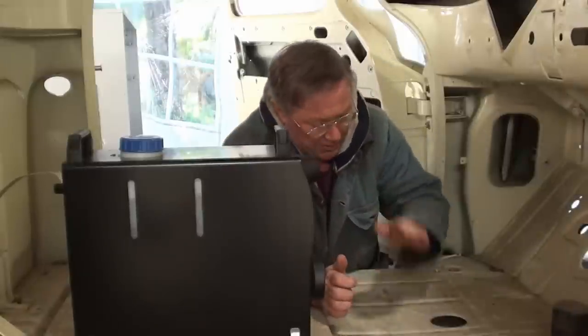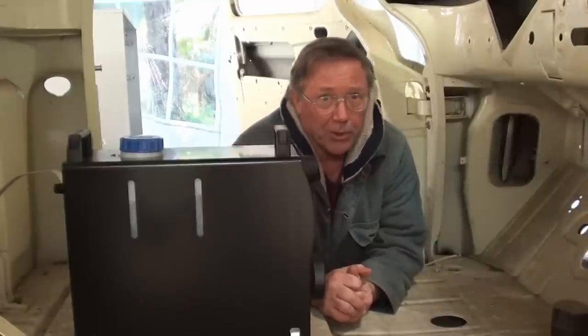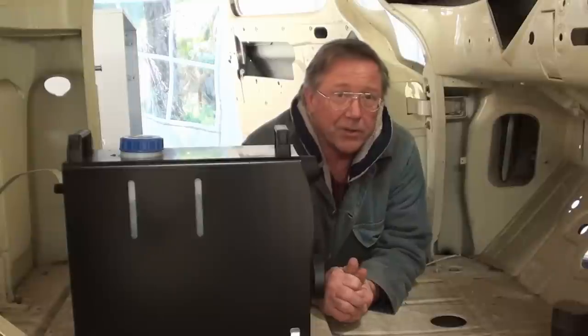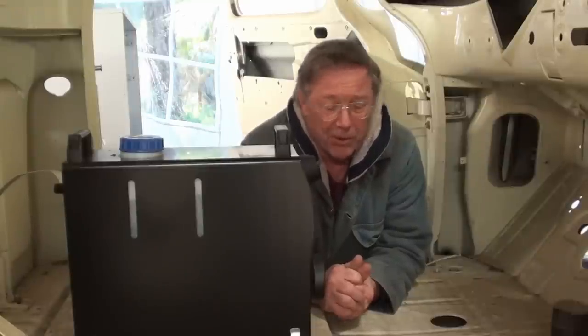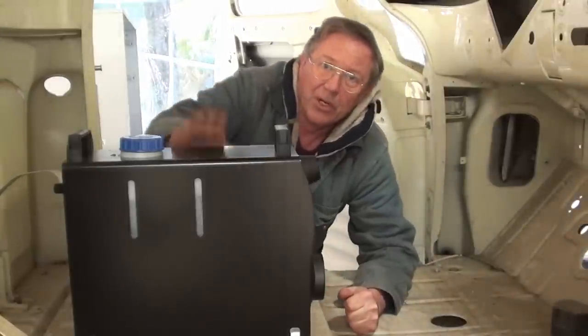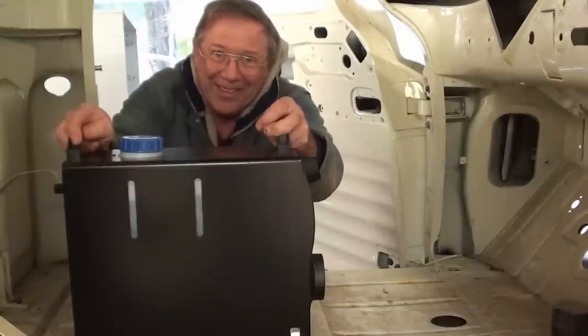Hi, I'm Jeff Bradshaw with Redneck Restorations, This Old Truck, brought to you by elderlyiron.com. For those of you who don't know, the 1955-59 Chevrolet and GMC trucks had heaters in them that could be best described as anemic. So we're going to take care of that problem in crusty old granddad here by installing this Weber Diesel Fired Heater. You didn't really think I was going to do that, did you?